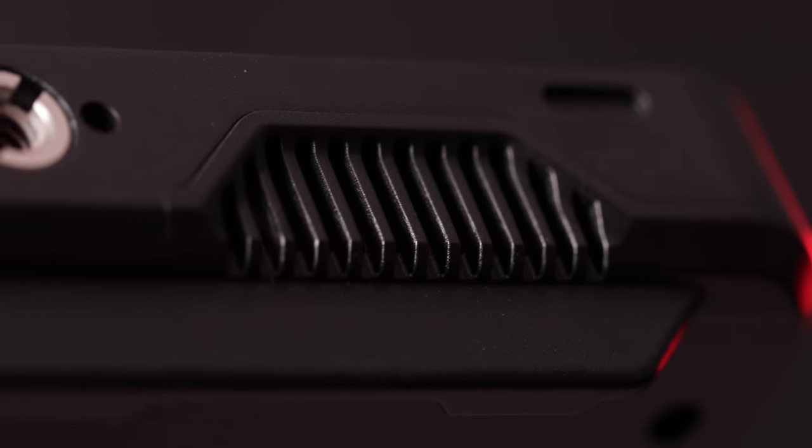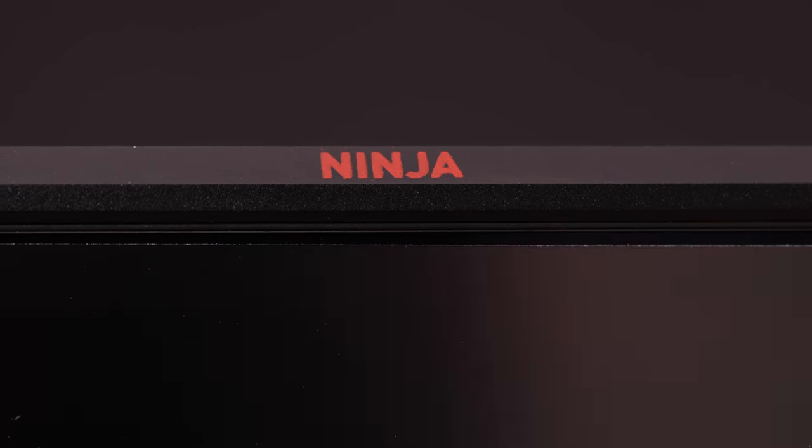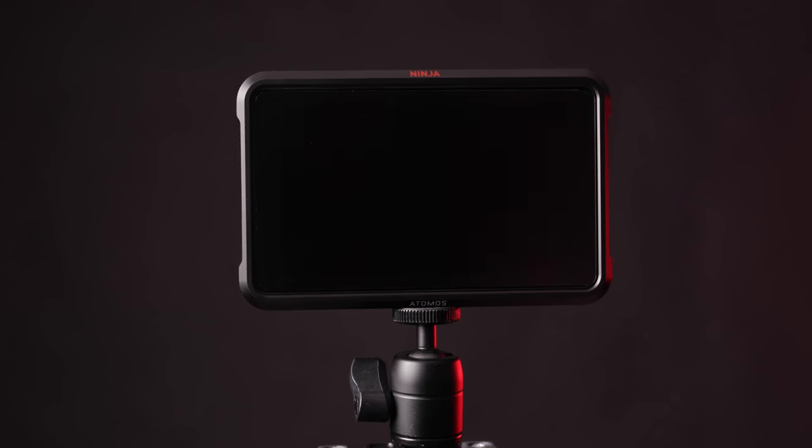Starting off with the exterior, the monitor is in a full aluminum housing which is super durable. It doesn't have the plastic like you saw on some of the previous models and is definitely one of the best-feeling builds they've done so far. I would have no problems with this falling and getting damaged because of how solid this exterior frame is.